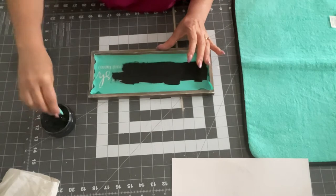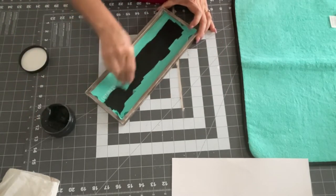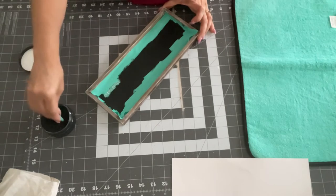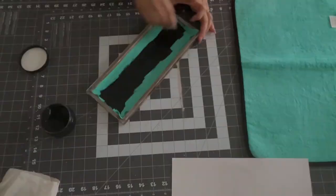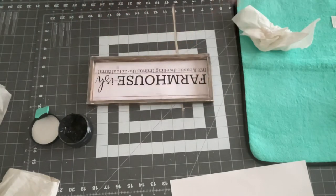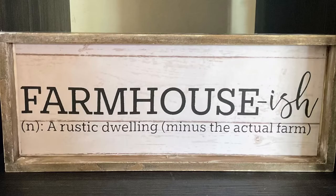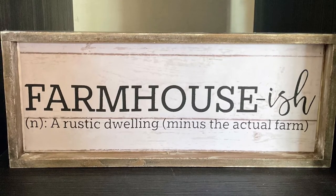They came out with some lemon ones this year — these are super fun and great for making DIYs. I just love making crafts with these. They're just so simple, so easy, and so versatile. Now, taking the stencil off is my favorite part. Look at that — I love it, gorgeous! And that's it, you guys. I left it just like that. I love the way it looks — I think it looks rustic and farm-ish. Perfect.